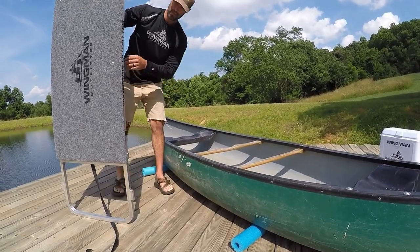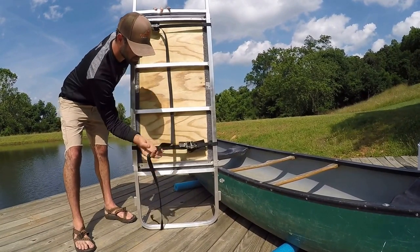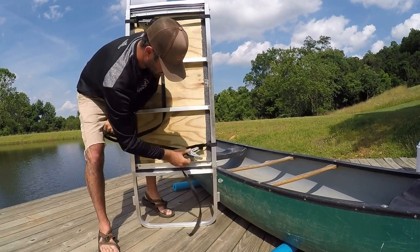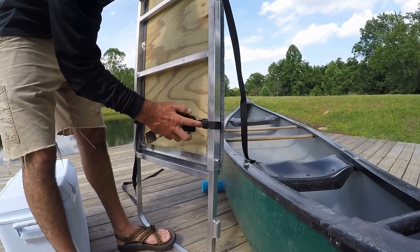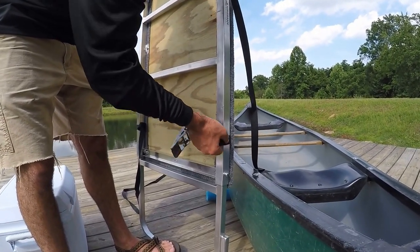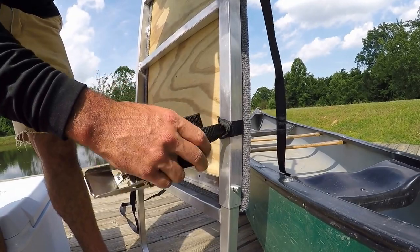While the frame is assembled, we put the straps on like this just for storage. It's just a simple stainless steel ratchet strap. These are simple loop straps here. I like to turn them so that the loop is right on the outside of the frame, just like so — so when it pulls tight on the boat, you're using all of your strap.